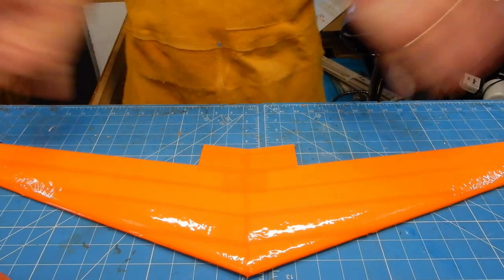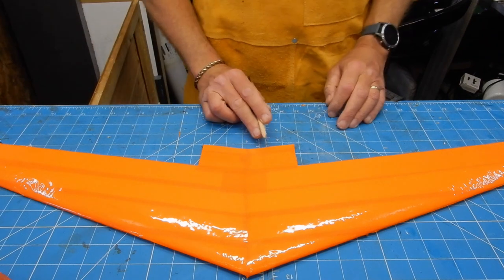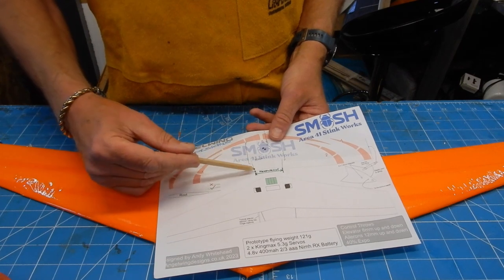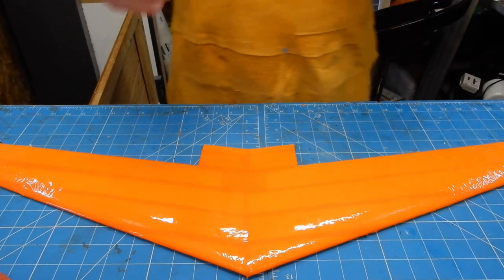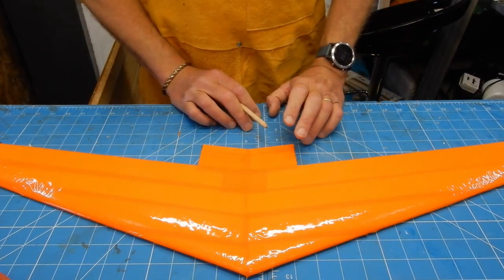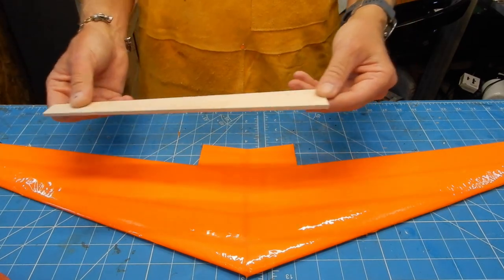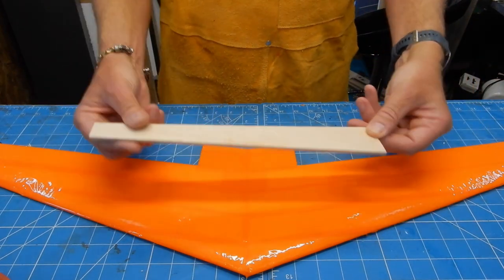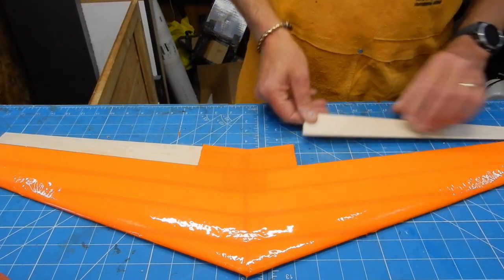Basic covering done. Keen-eyed members of my channel will notice I've added this rear section. To be honest, I made a bit of a mistake following some lines thinking they were tape lines. In the actual kit — because this is a prototype — there will be laser-cut lines on here, and also for the elevons, because the elevons are going to be tapered like so.